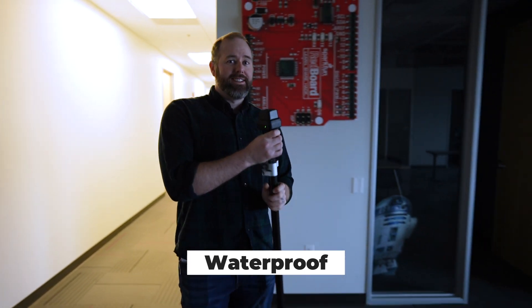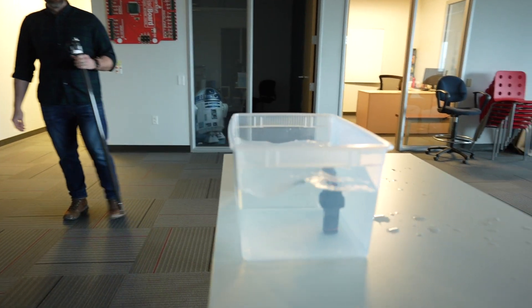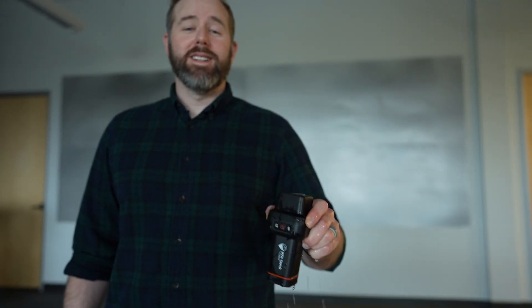Let me tell you, this thing can really take a beating — water, rain, snow, and mud. This device is designed for durability, and that sets it apart.